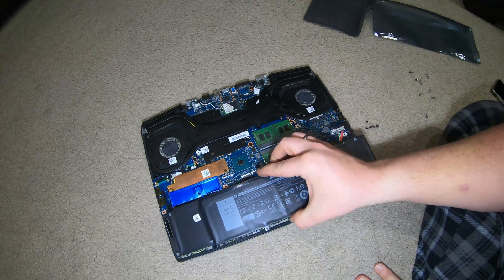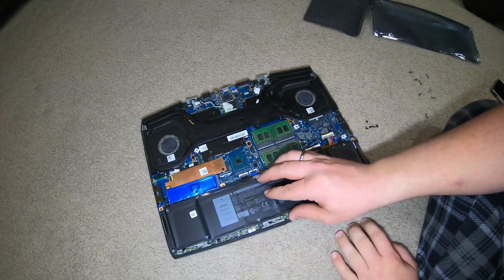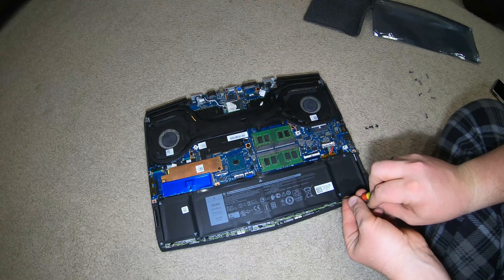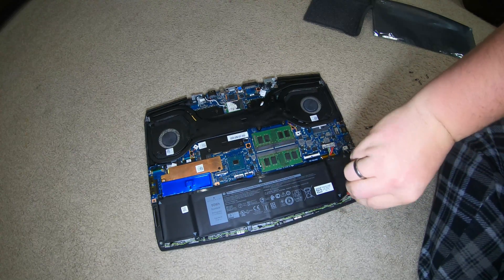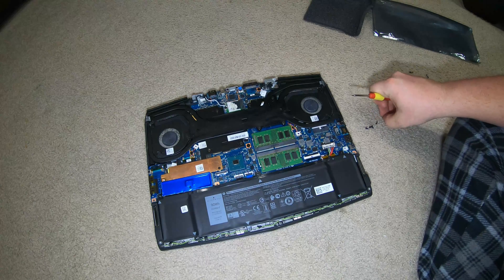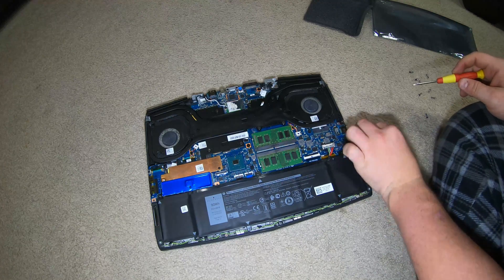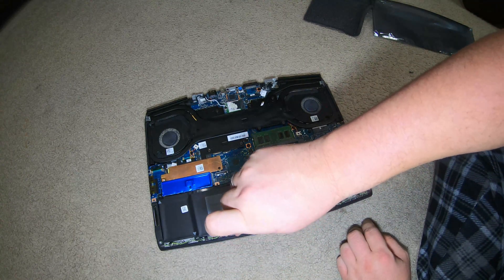So we're going to put this down like this — it has alignment pins right here and here. And there it goes, it's in. That's how easy it was. Now you just have to get the screws in without dropping them. Just twist them to the right and they'll tighten down. Mine at least are a little harder up here since they've never been out. Don't over-tighten them. I don't think you can — this thing's pretty strong. It's going into what they call aircraft aluminum, not plastic.